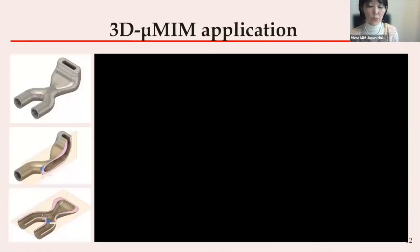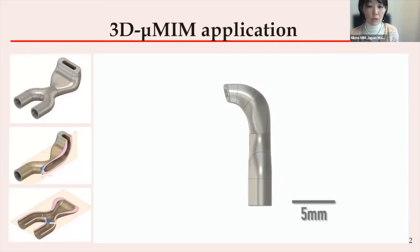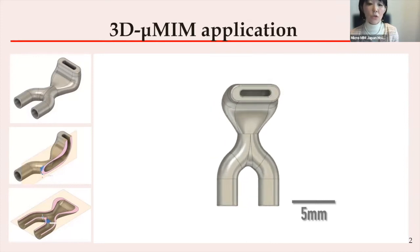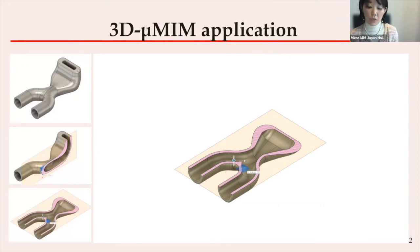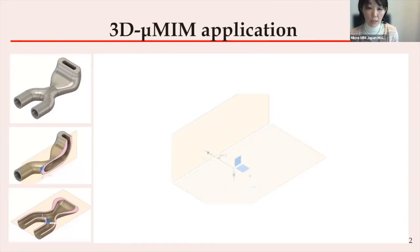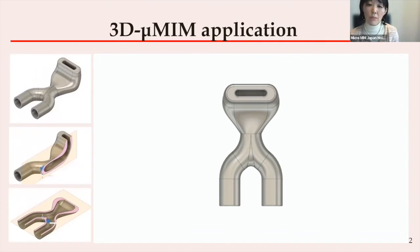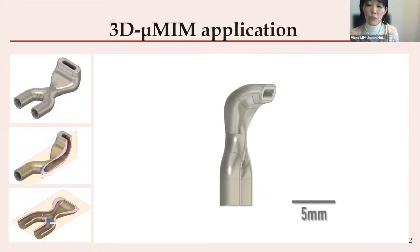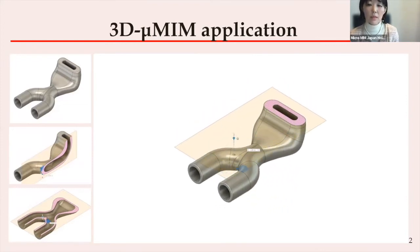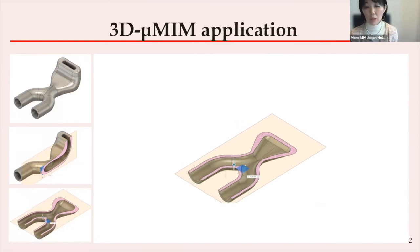We will now show some application examples. The first one is a nozzle, as you can see. This nozzle has a complex internal flow structure that you can see in the video. Yet the overall size is just 12 mm. Therefore, the wall thickness is only 0.2 mm. This thin wall design would be very difficult to process using other metallurgy methods, such as lost wax, machining, or welding, while maintaining stable quality for mass production.